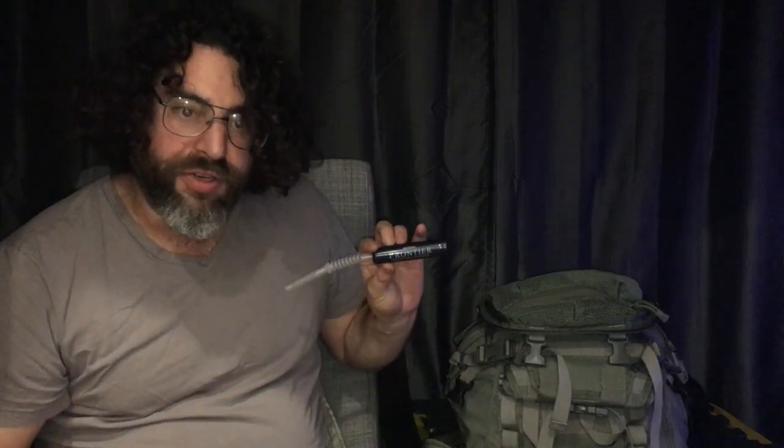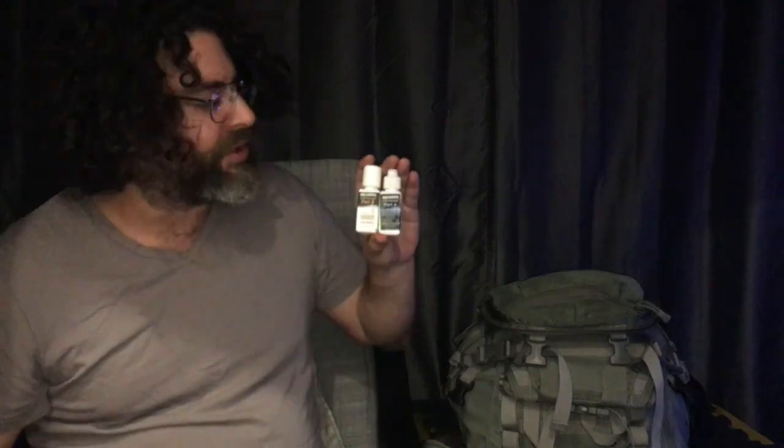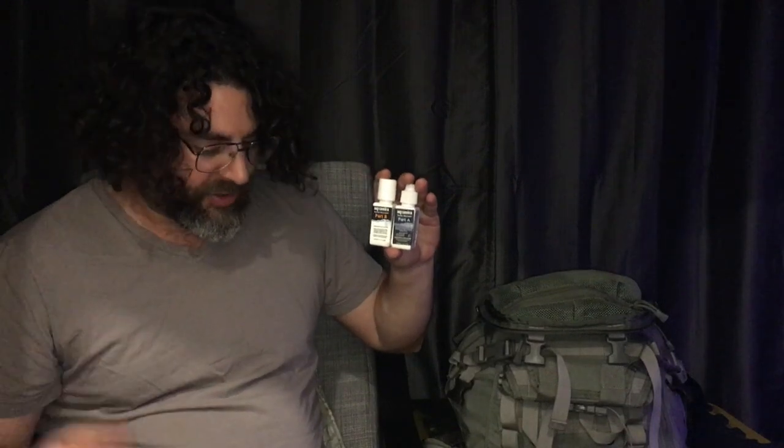This is another water filtration device — it's a straw from Aquamira Frontier. You just stick it into an unpurified water supply and with a little effort you can suck through the straw and drink purified water. Next, also for purifying water and also from Aquamira, is a two-part droplet system. You mix these two droplets — one activates the other and turns into a chemical that disinfects your water. You wait the amount of time stated in the instructions. You also want to make sure you don't have sediment, because that can hinder chemical treatments — use at least a bandana to filter out sediment from your water source.